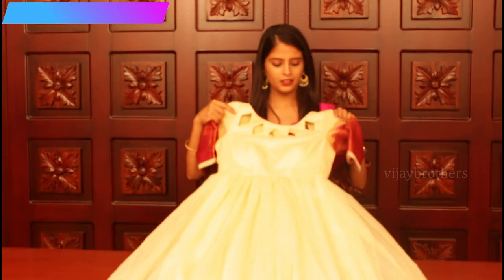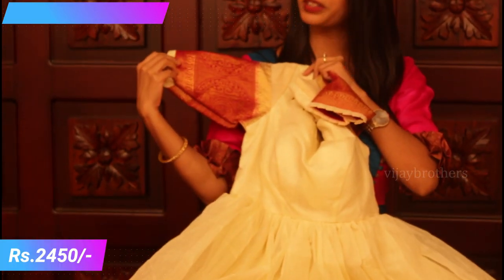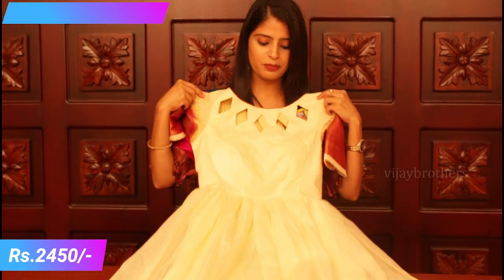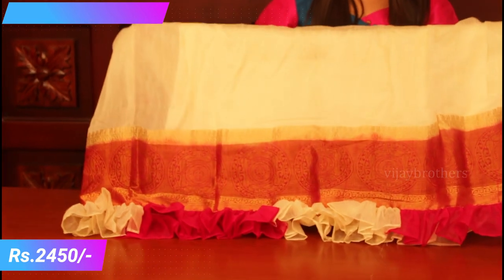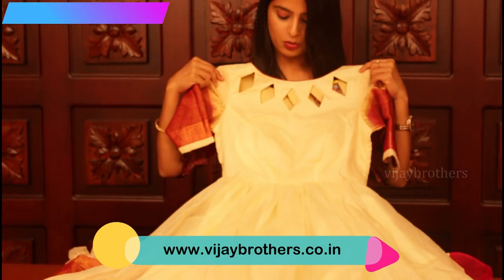Our next frock is a long frock. It is a half white and red color combination — a very beautiful combination. This is a very beautiful fabric. Let me show you the down part. It is a very big border, and it also has ruffles. It will elevate the pattern, and lining will be applied. The body part is pure cotton and the other part is pure satin. The pads are attached. The price is ₹2450.